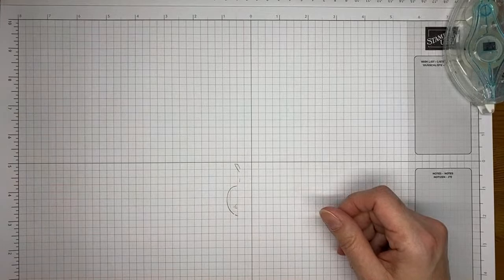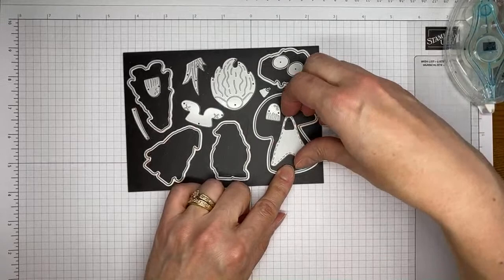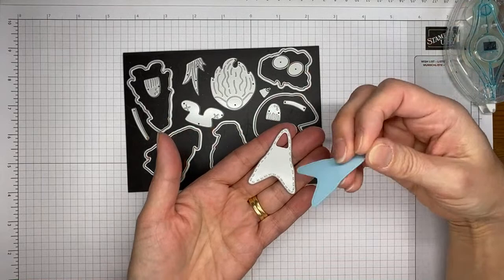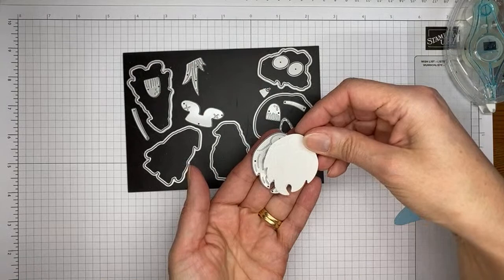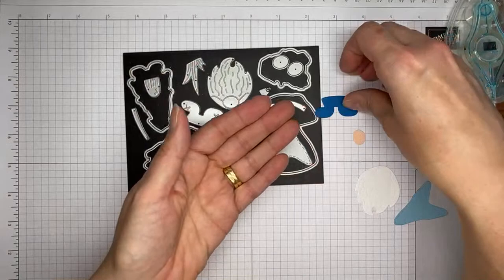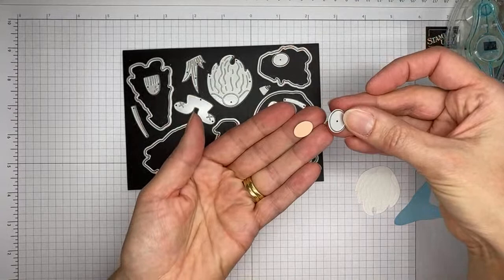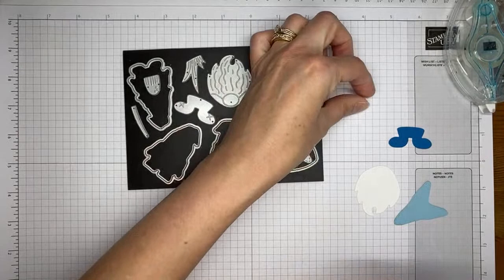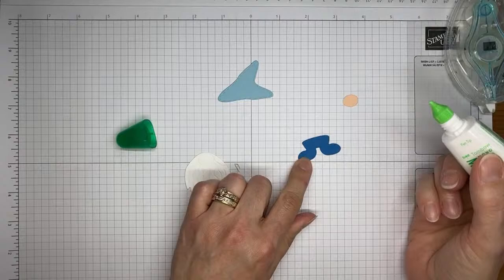I did the cutting ahead of time. I used this die — which I thought was the apron, but it is in fact a hat — and I cut a piece of balmy blue cardstock with that. Then I took this little die, which is the little guy's beard, and die cut that from basic white. The strange little shoes and pants looking thing I cut from Pacific Point. And then the little nose die — I cut that from pebble pink.